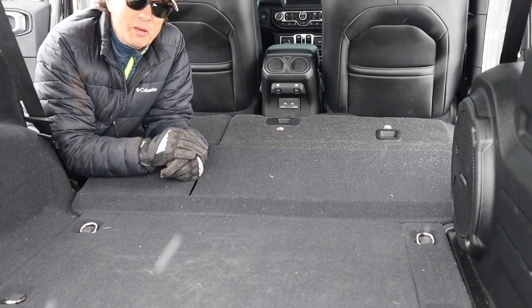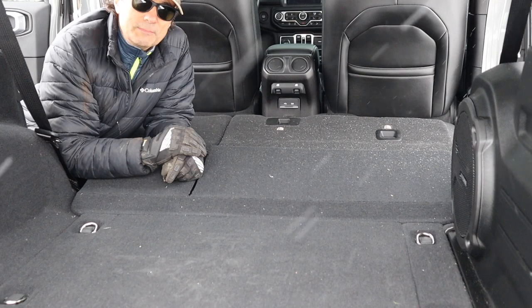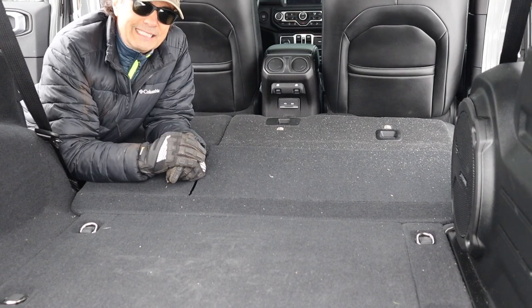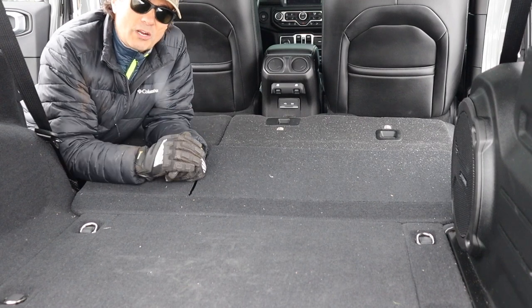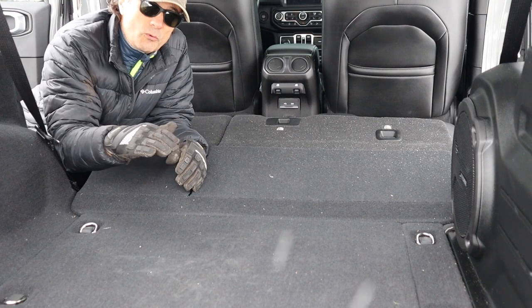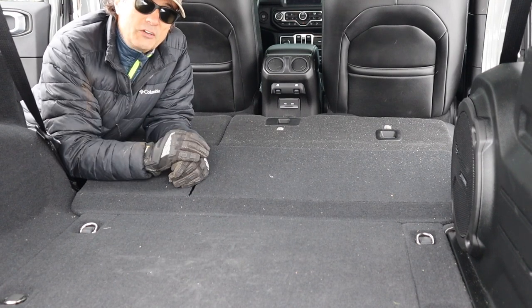I've been camping before in my Jeep and I just used the back of the bed to lay down and sleep in. It wasn't bad, but it's not exactly flat, so I started thinking up some ideas on what I could do to make it more comfortable and more functional. So I decided to make a sleep platform with integrated storage and believe it or not it'll come in at under 50 bucks.